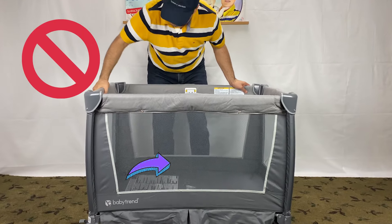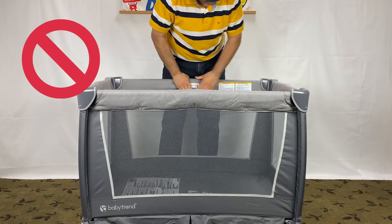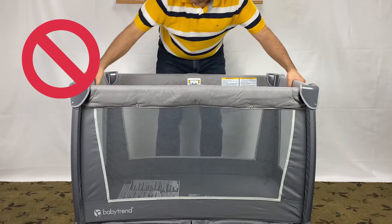Do not release the sidebars before raising the center. You won't believe it, but this is very important.